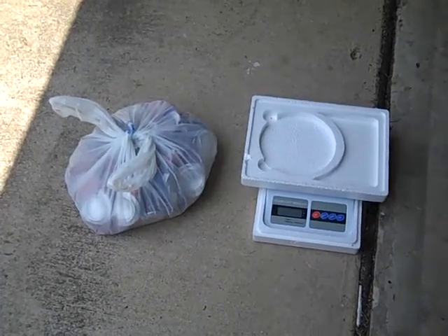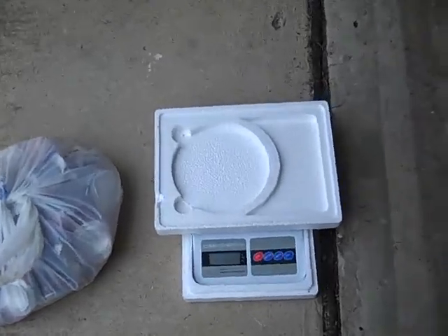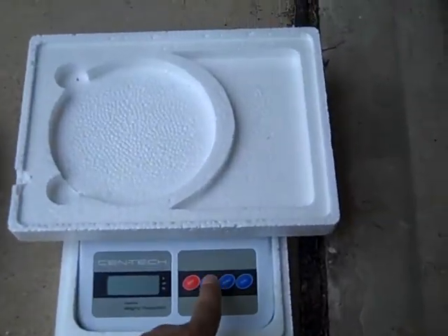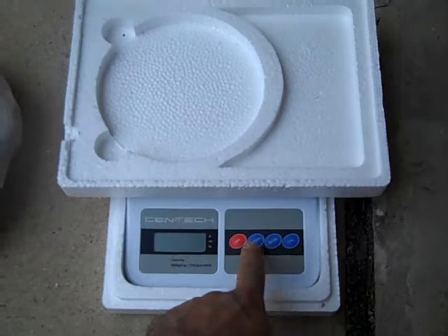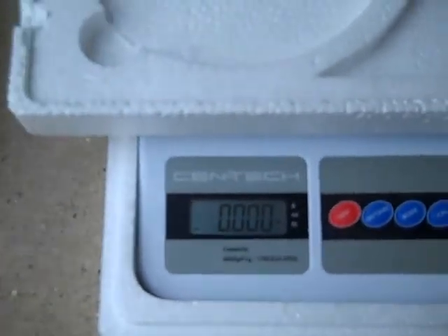Hello, this is Jerry. We're gonna find out how many cans it takes to make a pound. So let's turn on the weight. As you can see it reads zero.